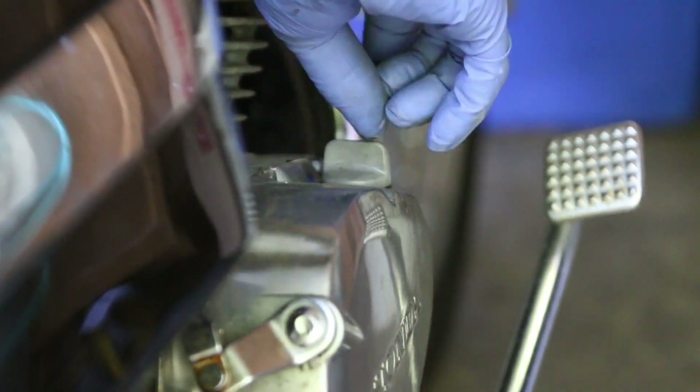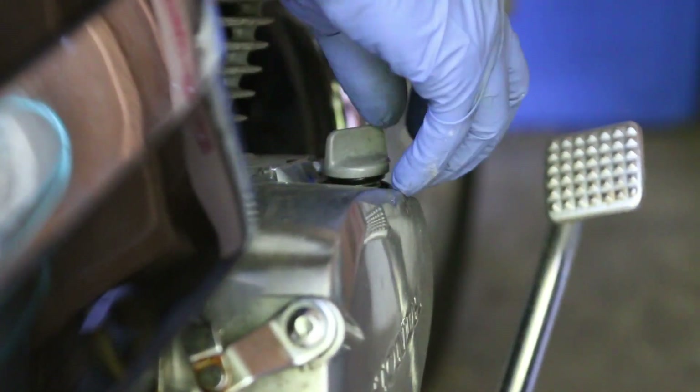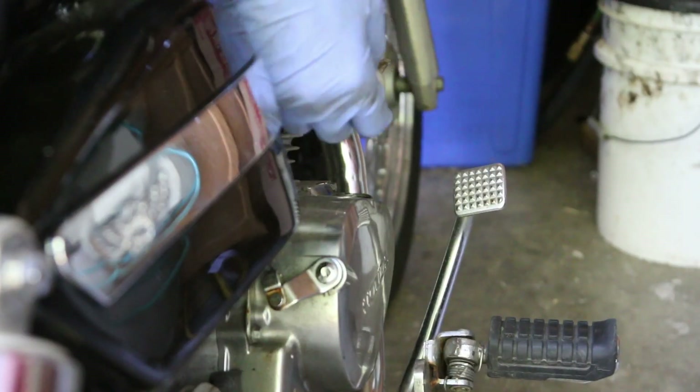On the right side of the bike you're going to have the fill plug and also the dipstick, so you're going to remove it and just put it aside for now.